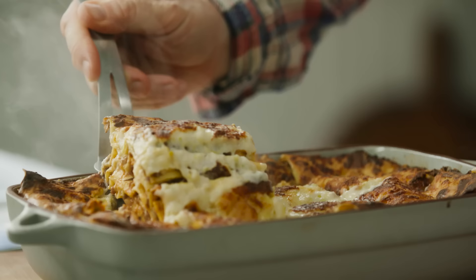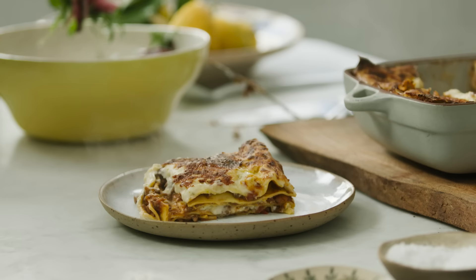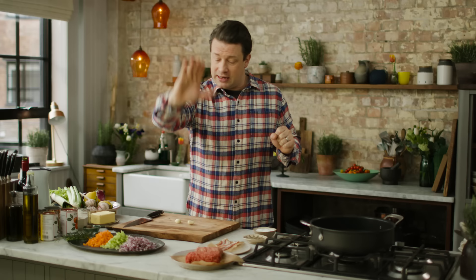Hi lovely people. We are going to make the most delicious lasagna al forno — a classic. People love lasagna and I want to give you a really solid recipe that will take care of you, your family, your friends, and give you deliciousness every single time.